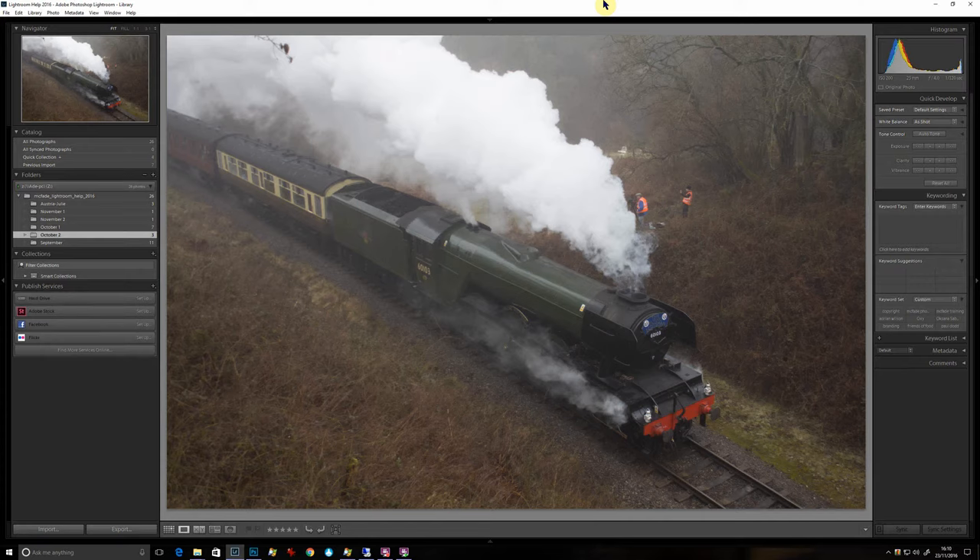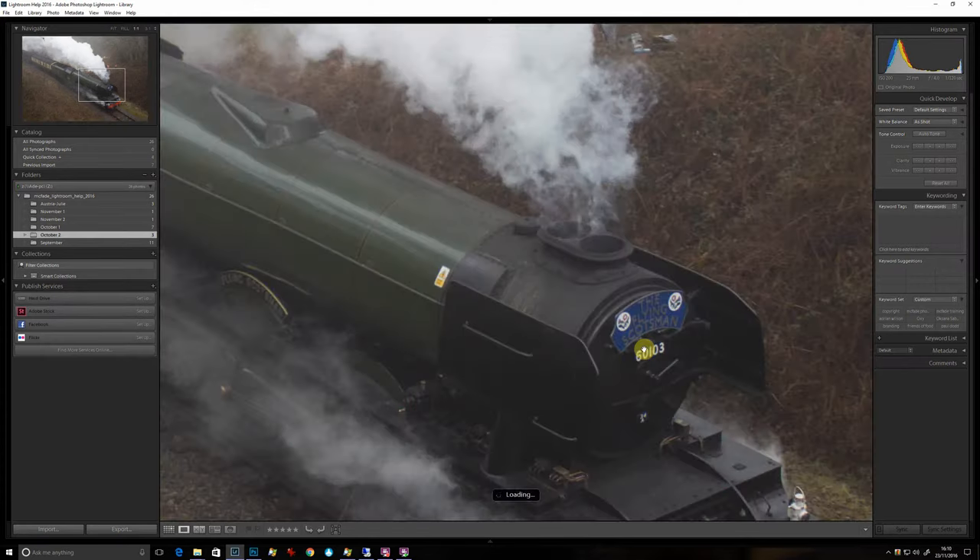Here's a quick light edit of this photo of a steam train. I'm not sure which one it is — so it's the Flying Scotsman, it says it on the front there, look.